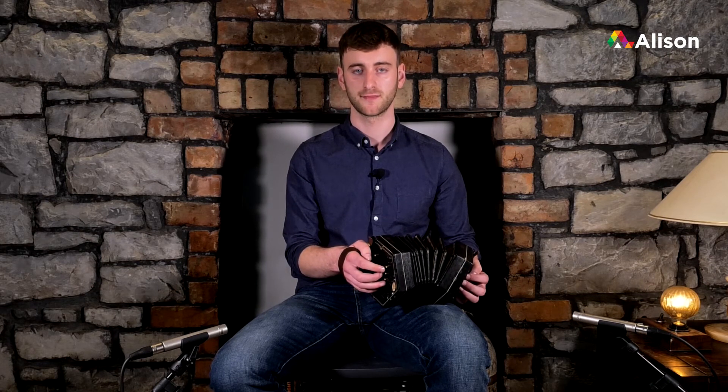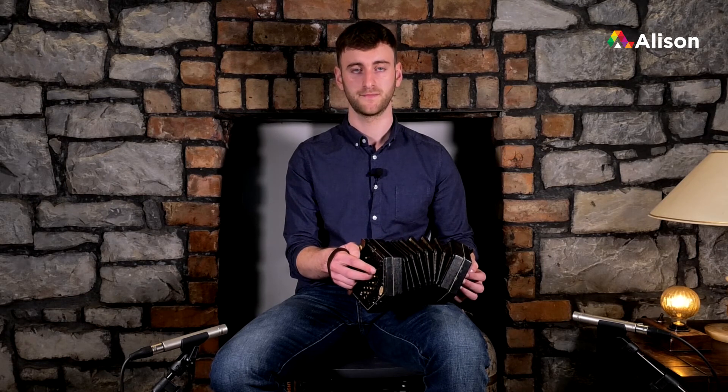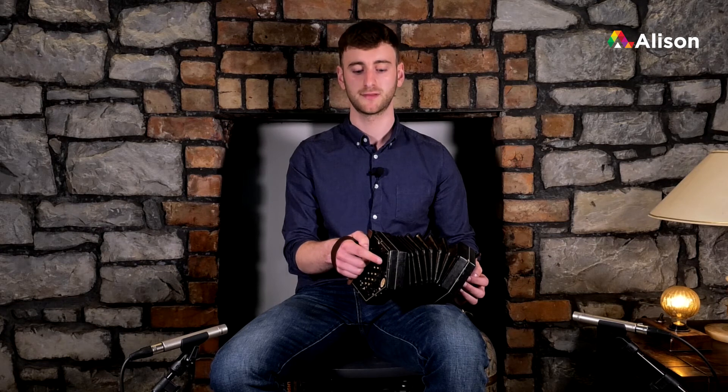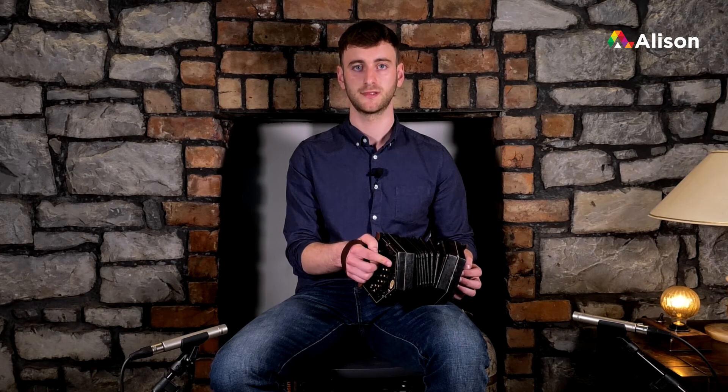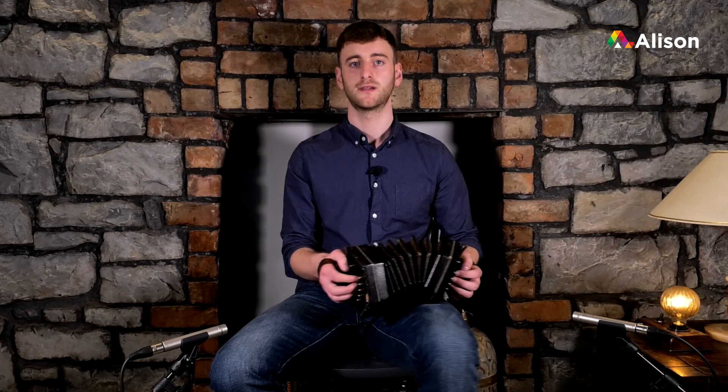Let's try that backwards — going from high D to low D. So: high D, C sharp, B, then our left hand A, G, F sharp, E, and D.